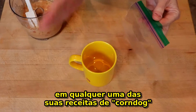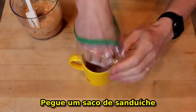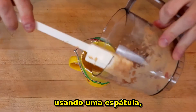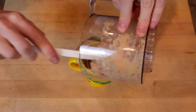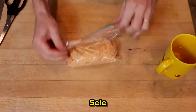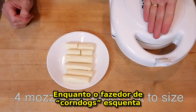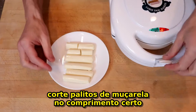Next we have a little trick that will help you on any of your corn dog-type recipes. Take a sandwich bag and stick it into a mug or a cup, folding over the edges, and using a spatula transfer your batter to the bag. Remove from the cup, seal, and snip off a corner.